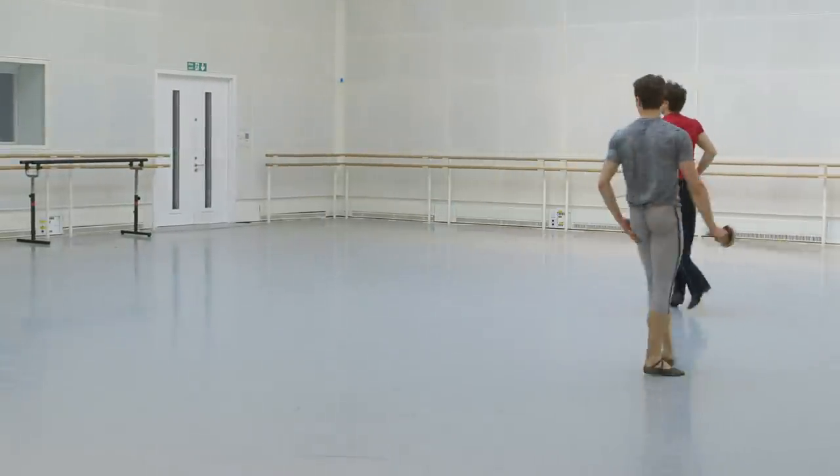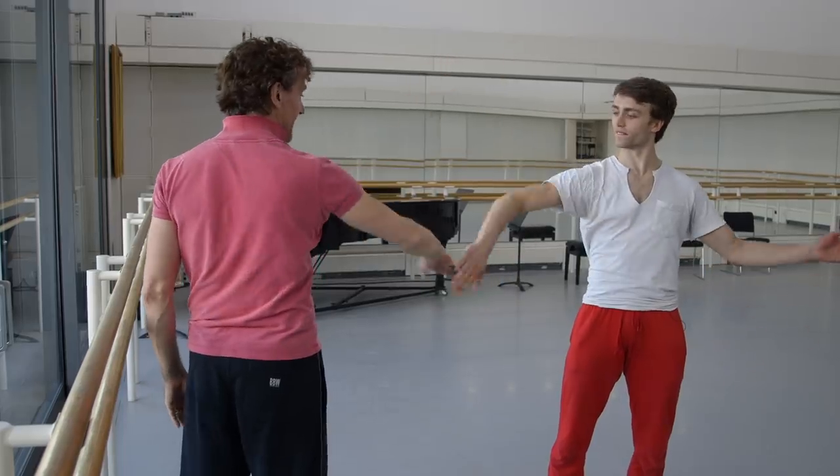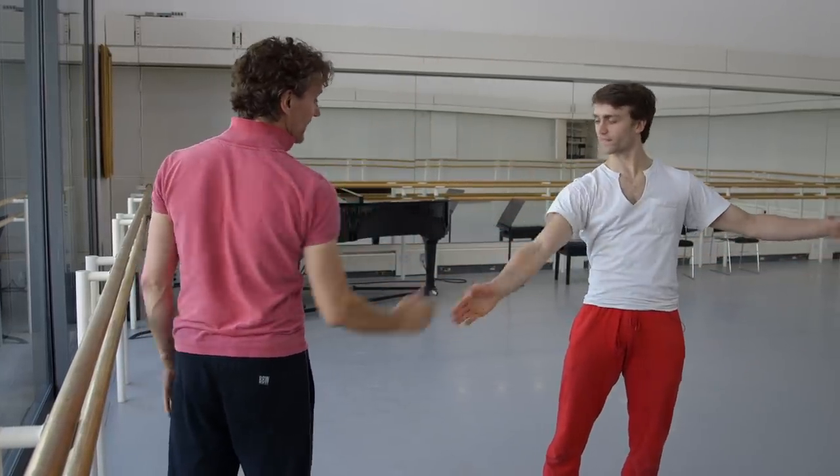The basic move we start with is a Twyla, which consists of eight moves: up, up, down, up, down, round, up, down. That's a basic Twyla. And from that you could repeat the Twyla twice, backwards and forwards, and then it goes into stabbing.